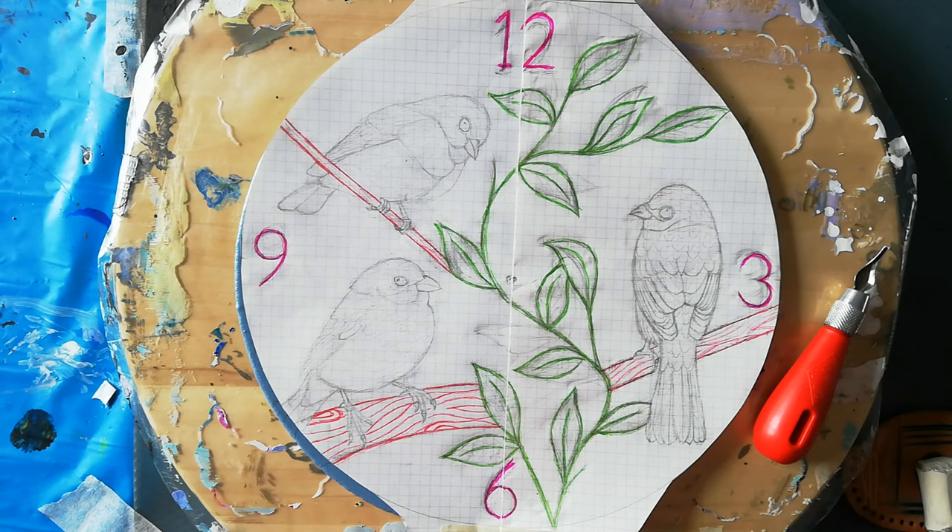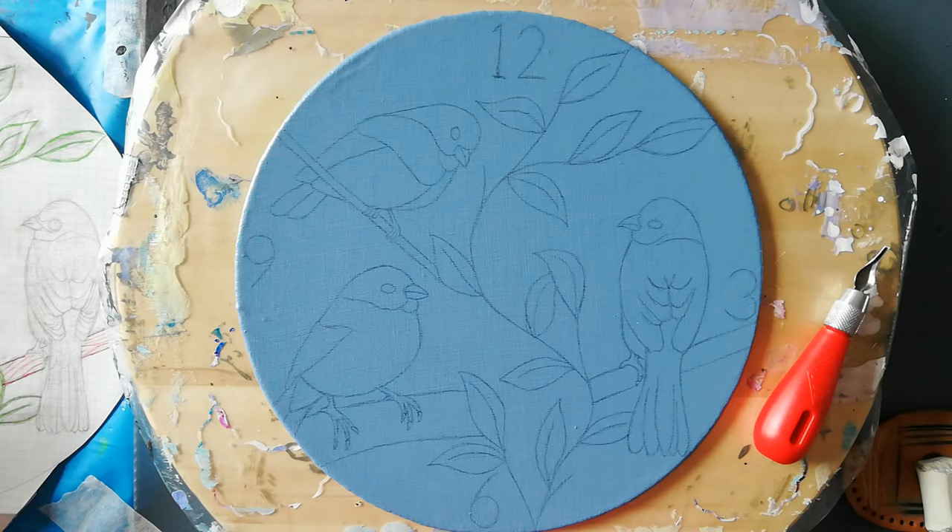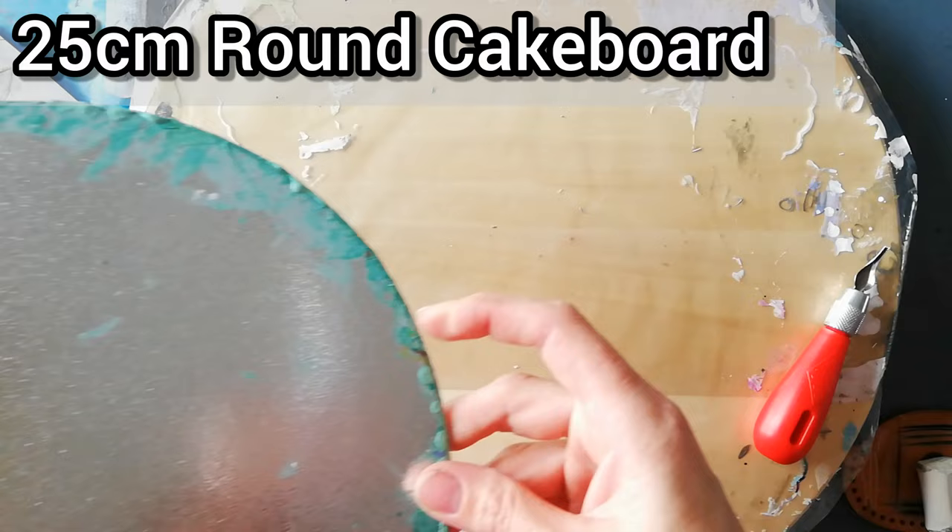Hi everyone, welcome back to my channel. So today I'm going to start on my next carving project. So this is my design. I transferred it to my board. I'm using a cake board because I didn't have anything else.